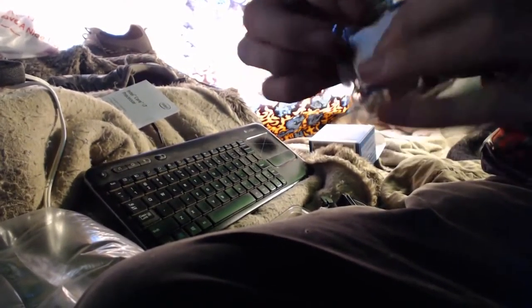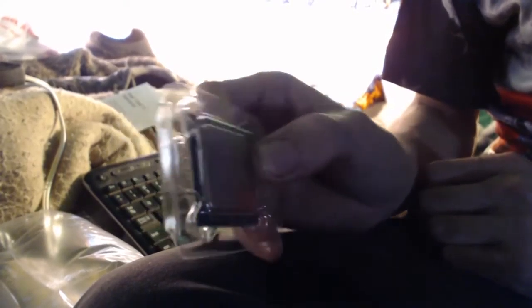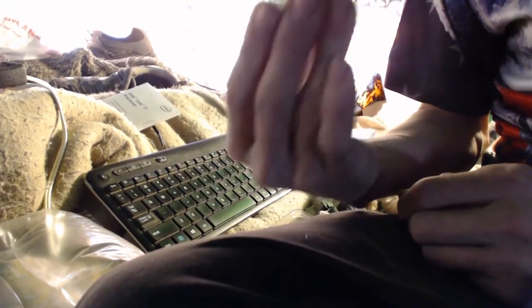You gotta keep in mind that these chips are static sensitive. You do not want to touch them with your bare hands unless you are grounded and certain that there is no risk of an electrostatic discharge. Because if you do, you can actually cook the chip. Which would be very sad.